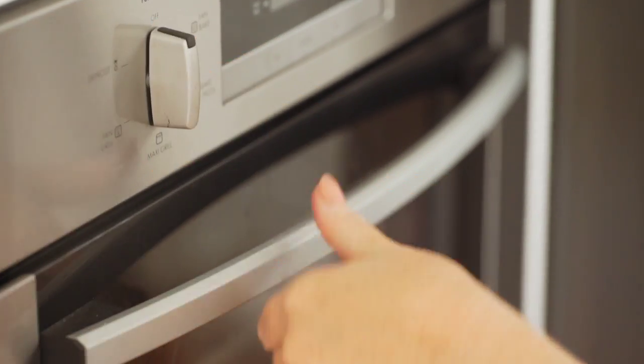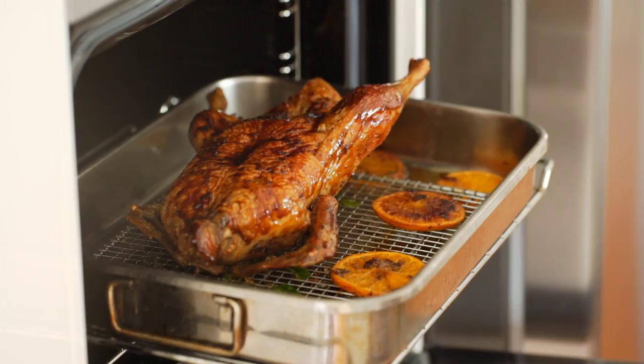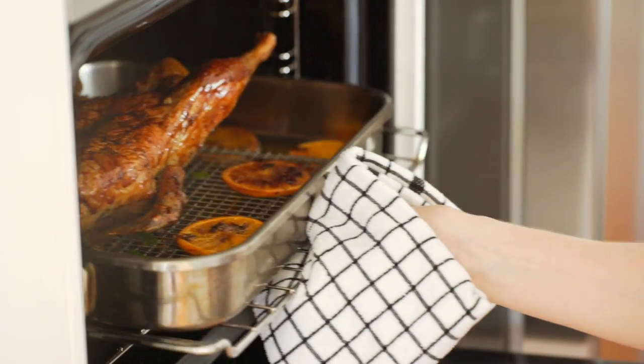Turn off the oven 10 minutes before the cooking time is complete and baste the duck with the sauce. Then leave in the oven for the final 10 minutes to finish. Before carving, let the duck rest for 15 minutes, then it's ready to serve with the remaining sauce.